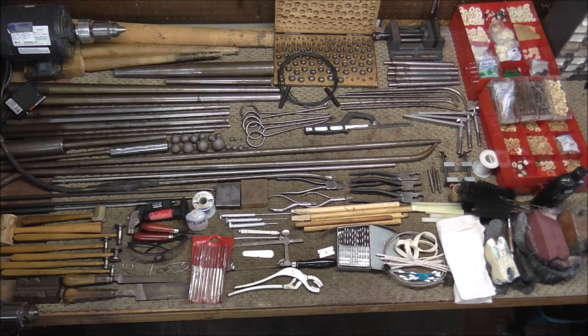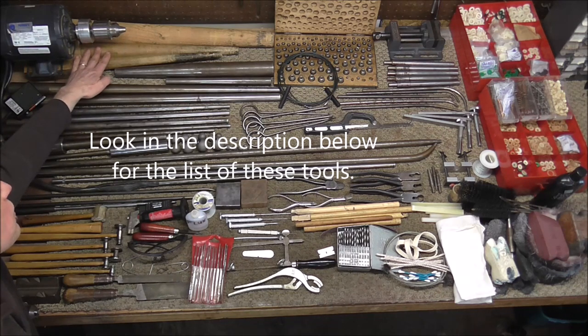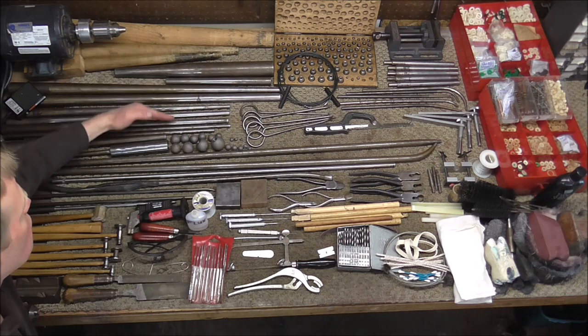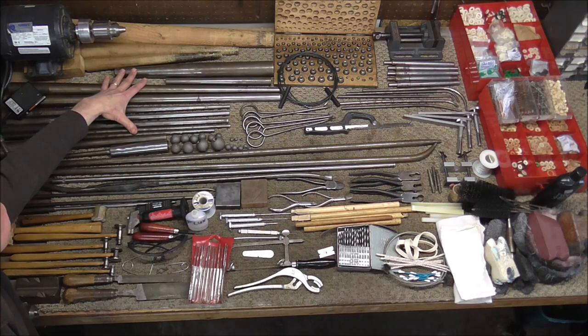I'm going to go through the tools and briefly explain them. This is a bench motor and it's expensive but it is essential for any brass instrument repair shop. These are assembly mandrels and they hold the instruments while you're soldering them and working on them. These are all mandrels here and these are used for dent removal — this is a set of nine sold from Freeze Tools.